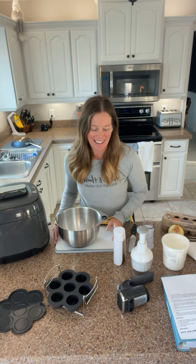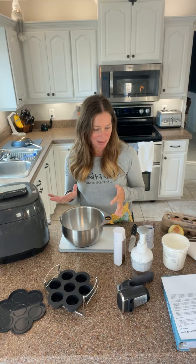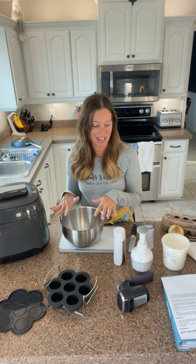Good morning everybody, happy Friday! I am going to be making some breakfast — I'm going to make some sous vide egg bites.